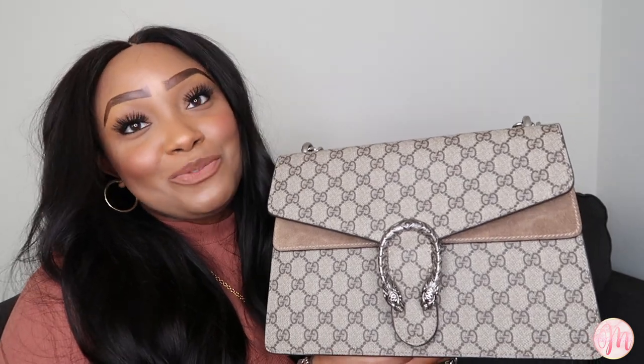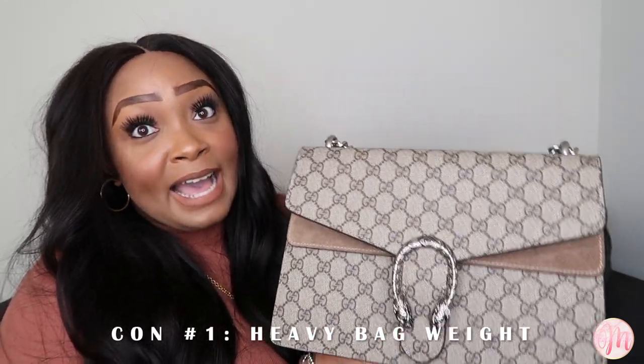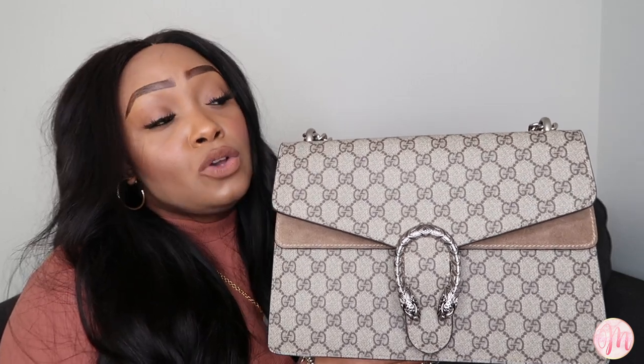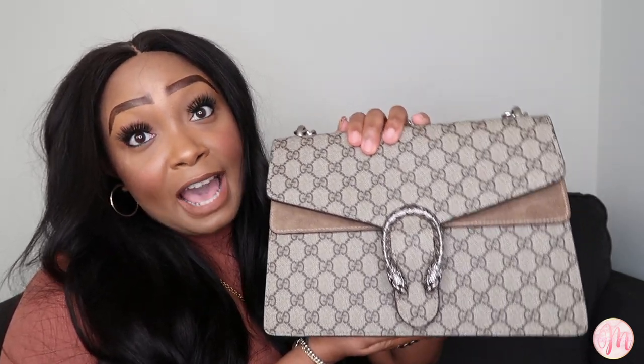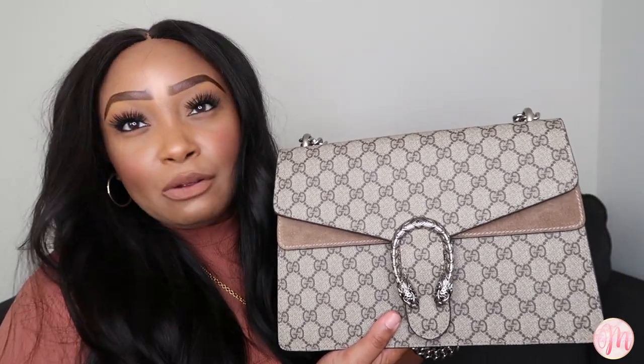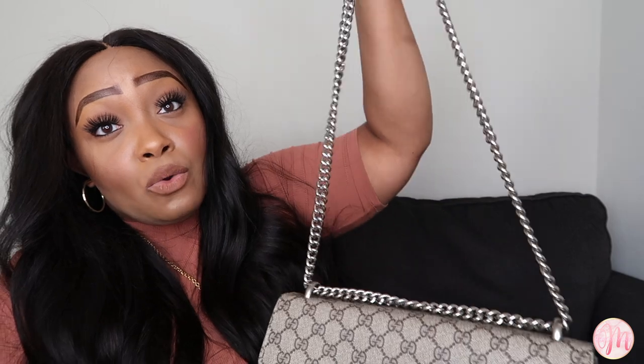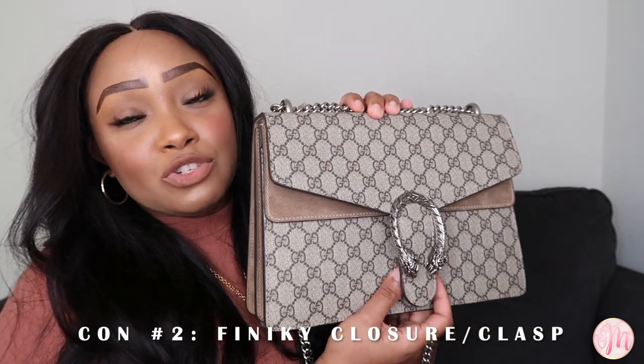Now let's get into the cons. My first one is the weight — this bag is heavy, even when it's empty. When you add items it only gets heavier, so if you don't typically like heavier bags on your shoulder, this may not be the bag for you. I don't mind it too much because I can wear it double-chained or single-chained, but I did have to get used to the weight fairly quickly.